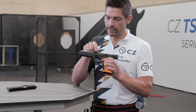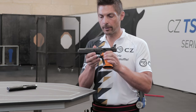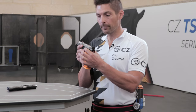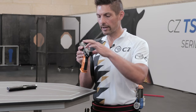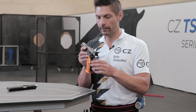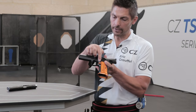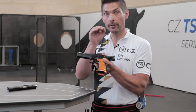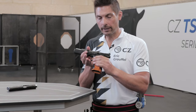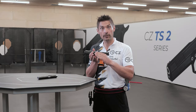We also redesigned the thumb rest for better grip positioning and recoil control. The ambidextrous safety has a rest on both sides — different sizes on the left and right — in order to fit the IPSC standard box. Finally, we also trimmed down the mag release button by two millimeters so that while shooting, the button doesn't affect or change your grip position by touching the inside of your palm.